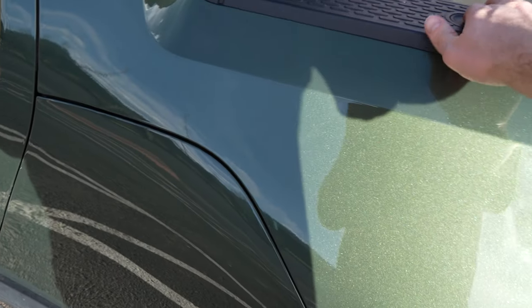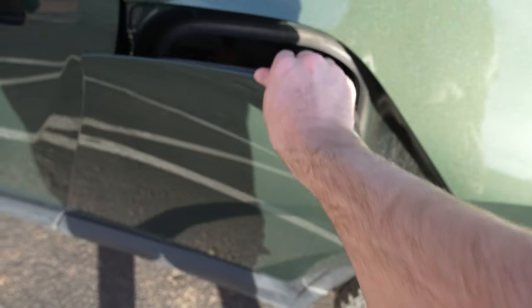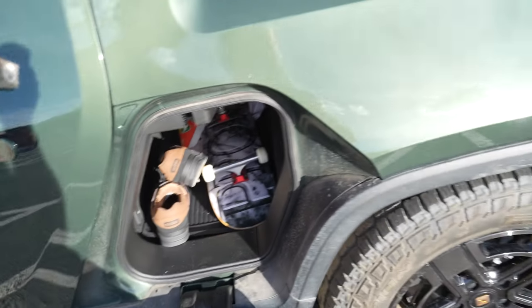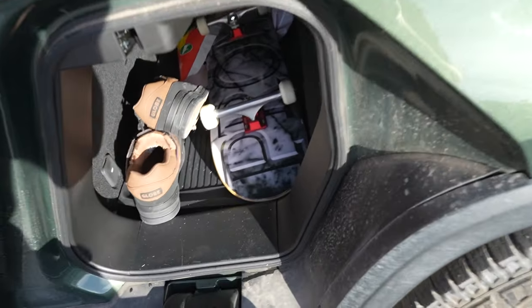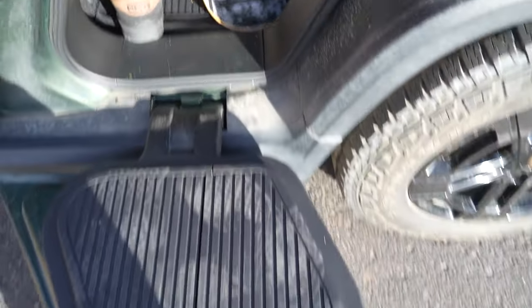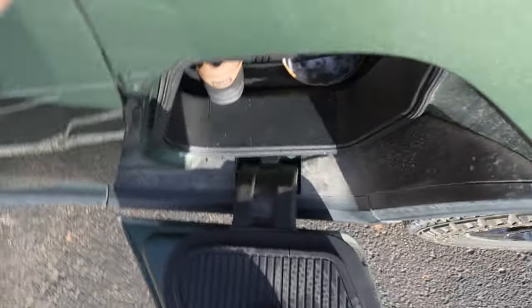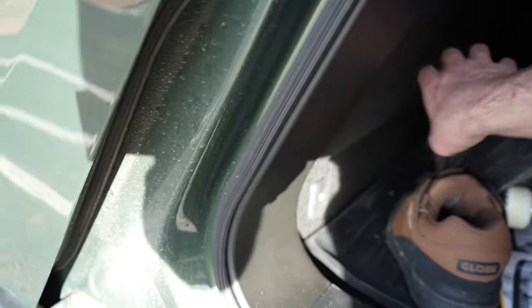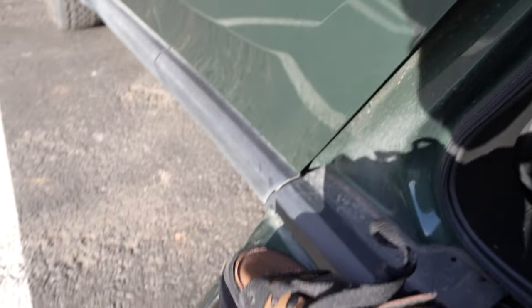This is the gear tunnel — you hit this button and it opens up and you have storage under here. I forgot I had a skateboard in here! It can hold 250 pounds, so I can stand on here. It's just such a fun setup. You didn't think you were going to get a skateboard vlog today, but why not — I got the gear.